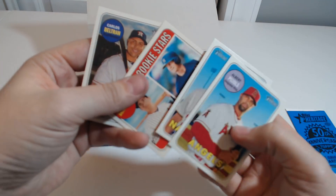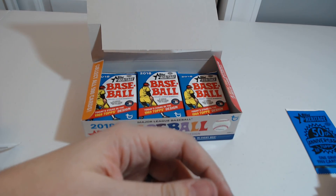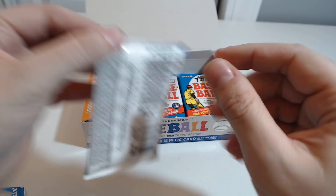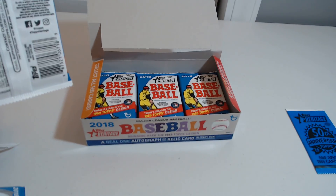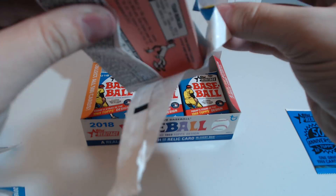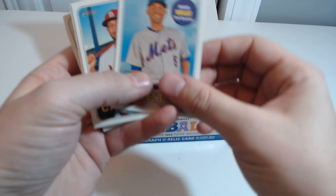Scherzer. I wonder if you can get more than one of these in one box, because it says a real one autograph — which I'm assuming, well, maybe not. I don't know. Unless they have real ones and then real one autographs.